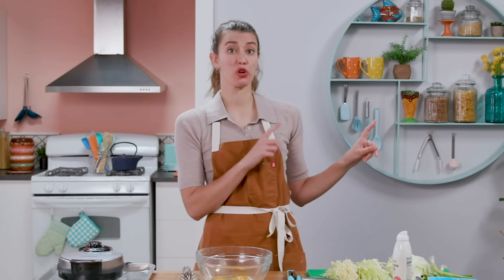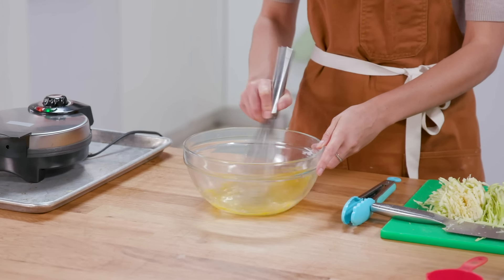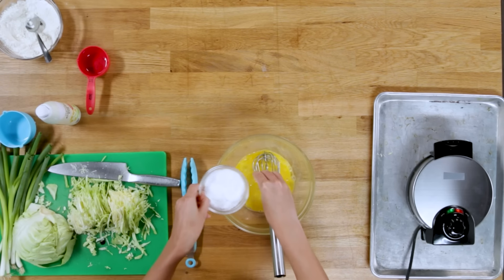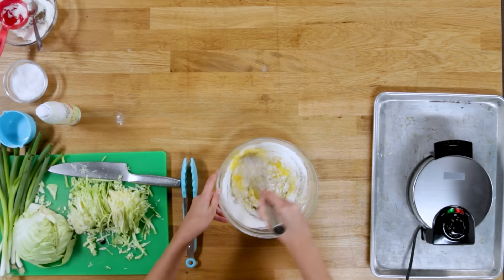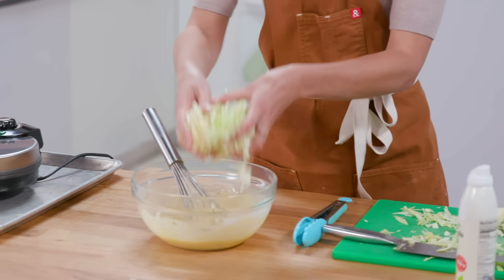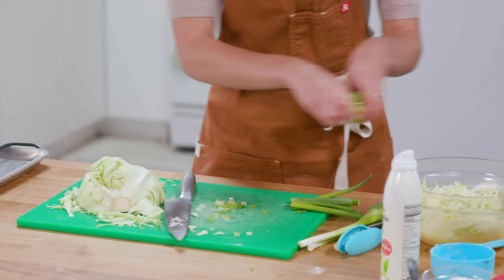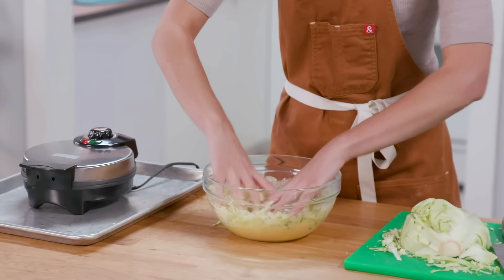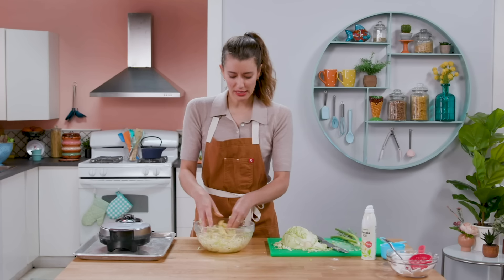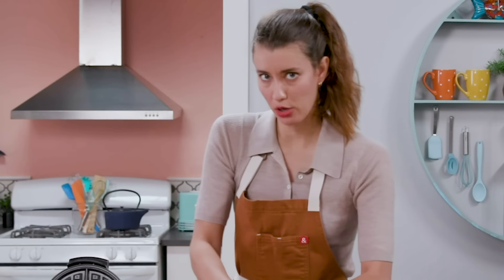I think my previous okonomiyaki was too thick — there was too much flour, not enough eggs. So I'm upping the eggs, shaking down the flour, going from one cup to a half cup. This already feels better, just lighter. Cabbage. I feel confident, so I think I will add some scallions. Spray this down so it's ready to go. Using my hands — this feels so much better. It's supposed to be just more like lightly held together with the egg, rather than whatever I did last time. Don't do that at home.